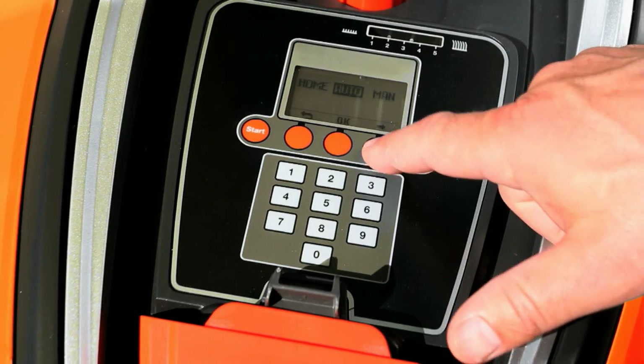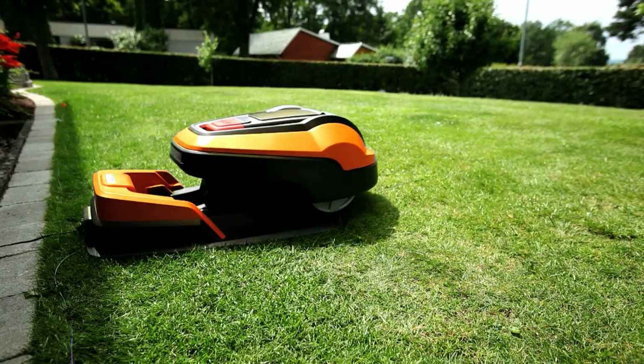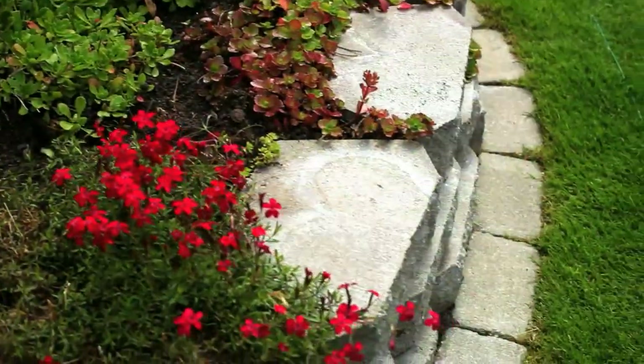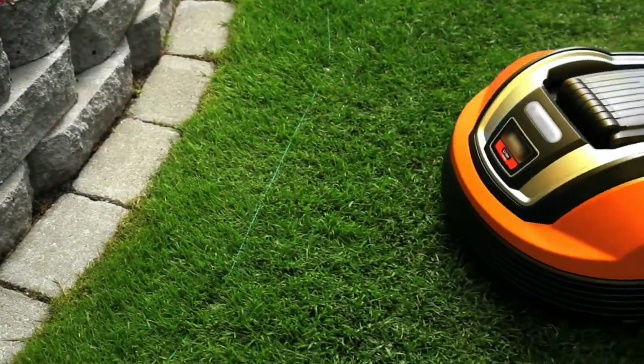Set the mower to Auto Mode. That is what you normally use. Watch the Robotic Lawn Mower in action, especially how it keeps the desired distance to obstacles. You will normally need to adjust the wire in a few places.